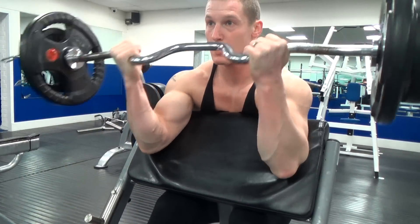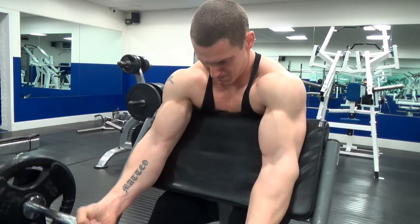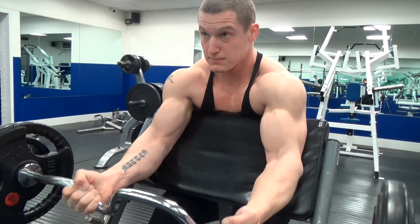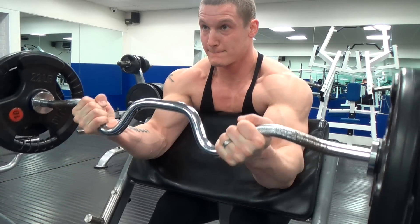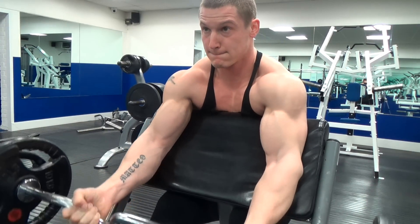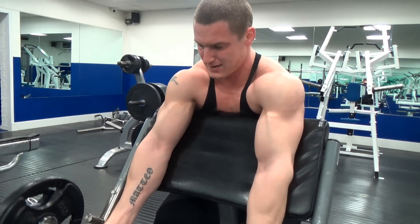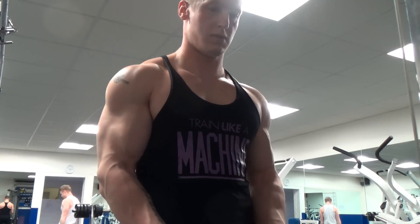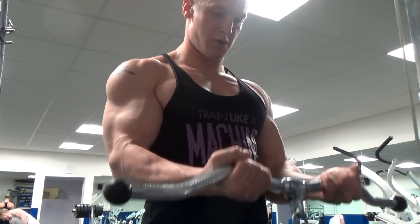I then moved on to biceps. I did some preacher curls with a W-bar — big fan of these. They obviously allow you to really isolate your biceps without any cheating, and because the elbows are pushed back, the angle means you really feel like you're hitting the upper part of the range of movement as well. I did four sets of 12 down to about six, going relatively heavy.